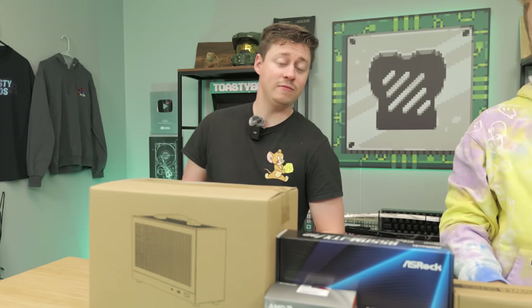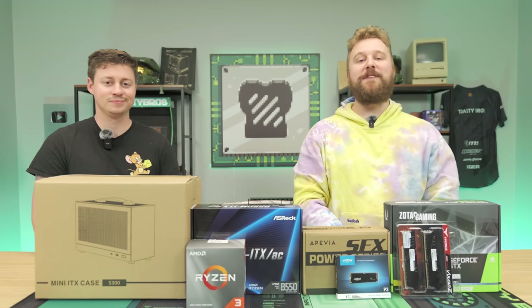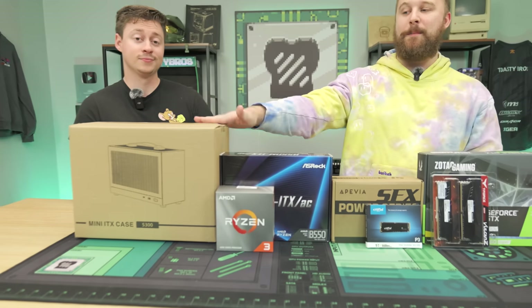Many ITX gaming PCs are normally very expensive, but today we're going to show you a little secret on how you can build one for cheap. For only $500, we're going to be able to play games at 1080p, medium-high settings, no problems whatsoever, while also maintaining that compact design.